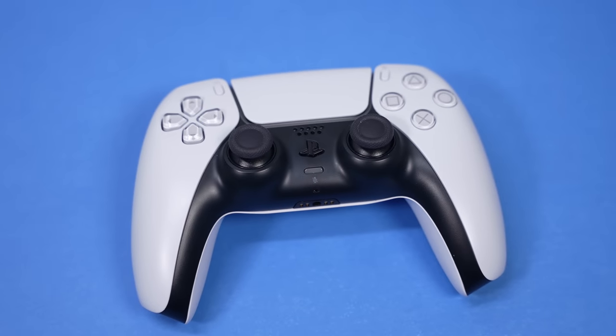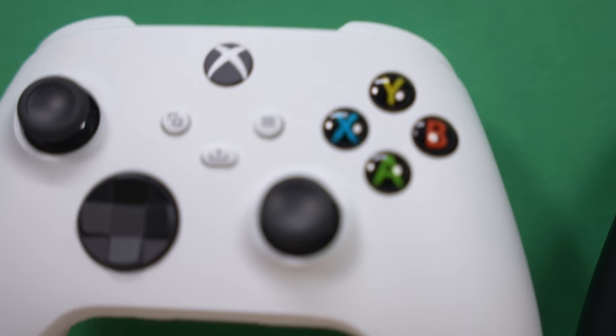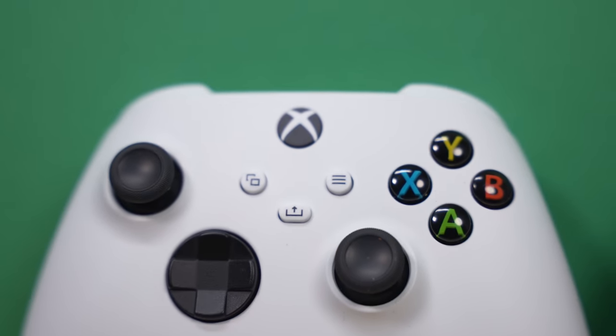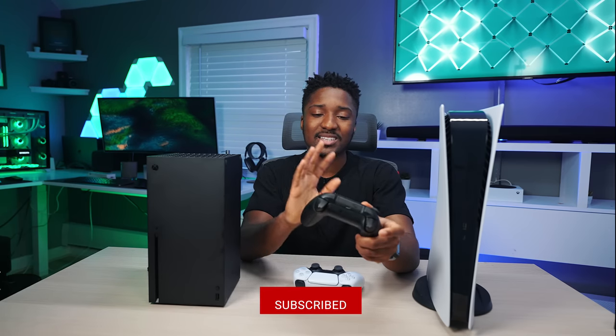First up, we have the controllers. Which controller is better? The Xbox Series X controller is basically the same exact controller as the Xbox One, so all of your older accessories will work. If you have a SCUF or a Pro Controller, it will work just fine on the Series X or S. And that's a good thing, but it's a bad thing because it's the same old design.